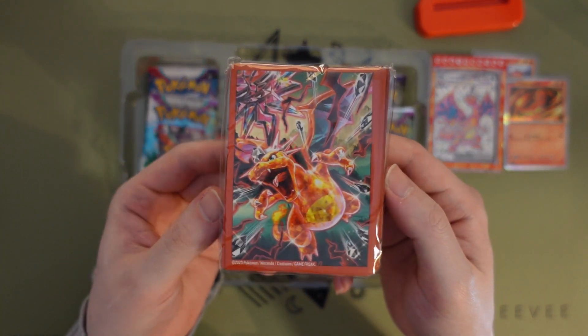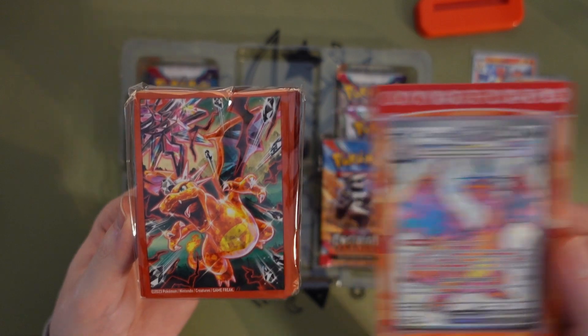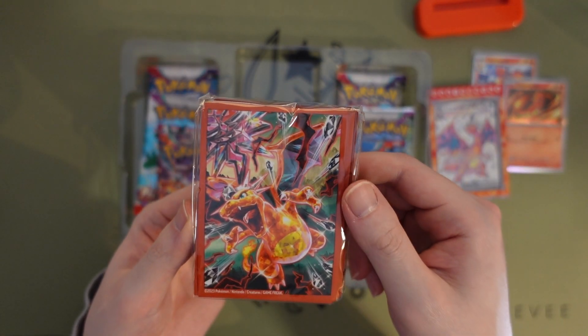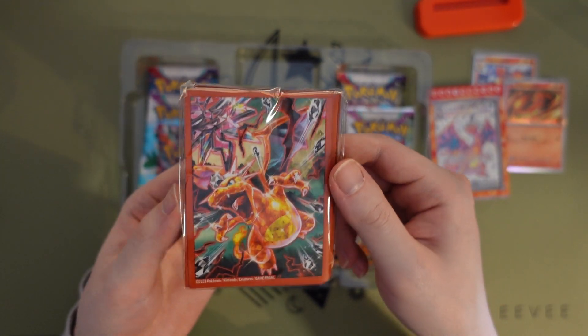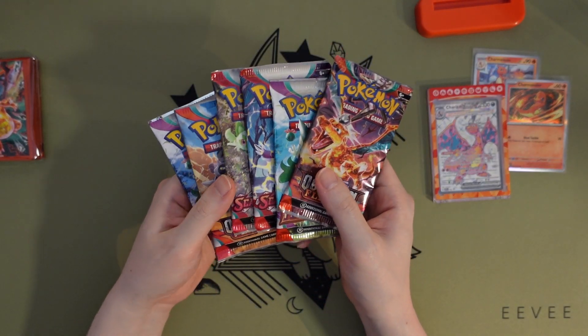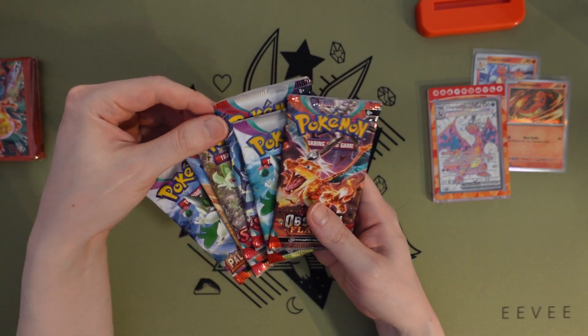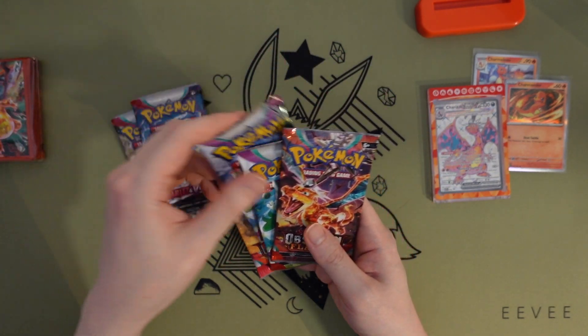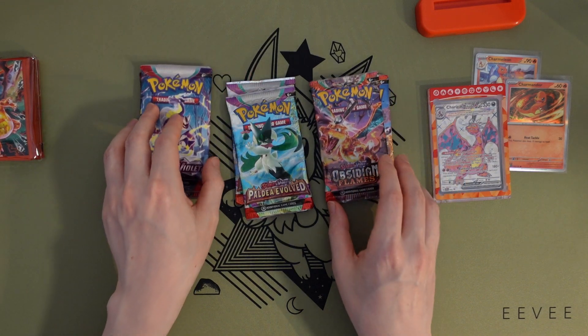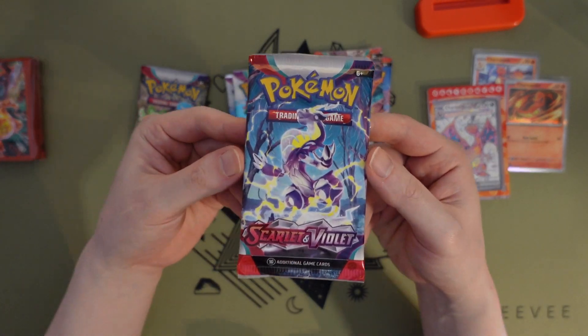Got some sleeves — gotta say this does not look as cool as the white background, but not complaining. I actually thought these would be mostly Obsidian Flames, but we got two of each of Scarlet & Violet, Paldea Evolved, and Obsidian Flames. Let's do them in order — let's do the Scarlet and Violet ones first.